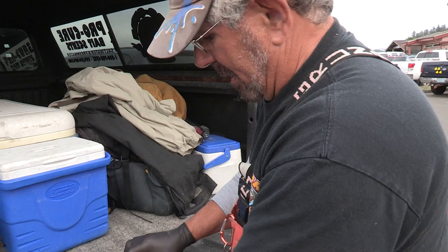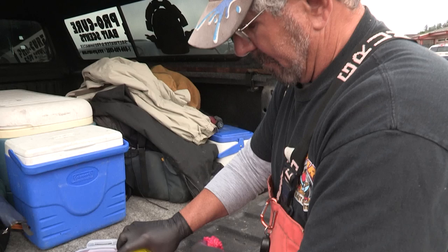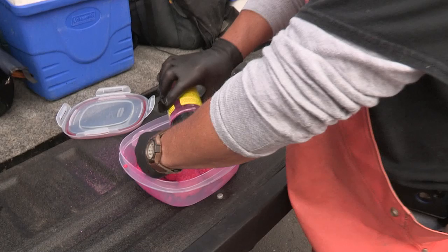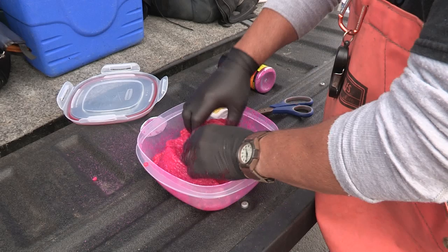I might want to add a little bit more Procure when I get home, but right now this is just to transport them and take good care of them. You can see they're turning a real nice red color already. Just want to make sure I haven't missed any spots. After they make their first initial juicing — and they'll start making a bunch of juice — just kind of roll it around gently like this to make sure it gets into all the folds.